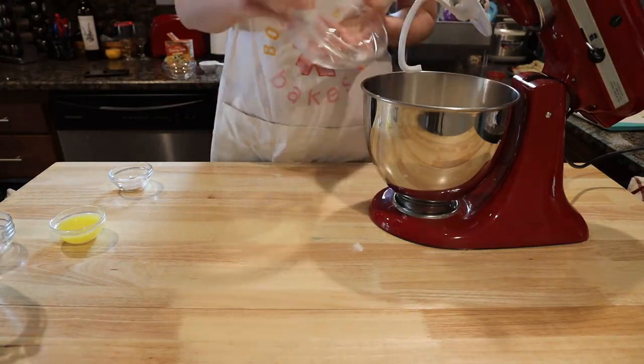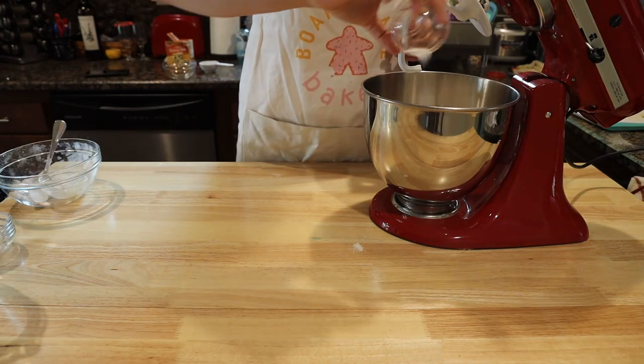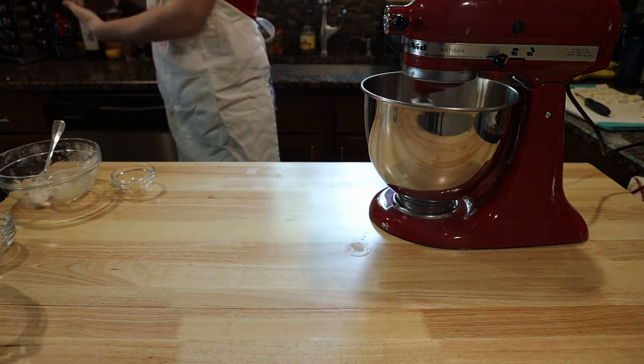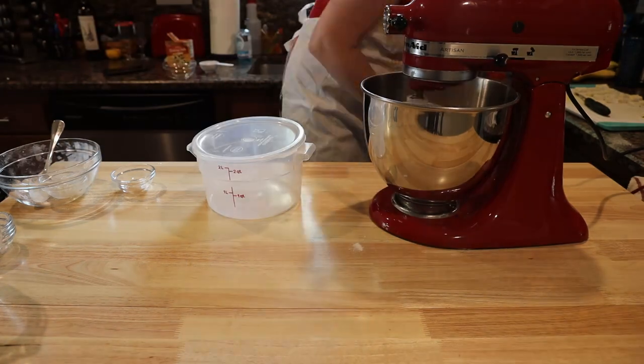Add 4 cups flour, 3 tablespoons melted butter, and 1½ teaspoons of salt to the mixer. Turn your mixer on low. Once the dough forms, increase the speed to medium and let the machine knead the dough for 5 minutes.